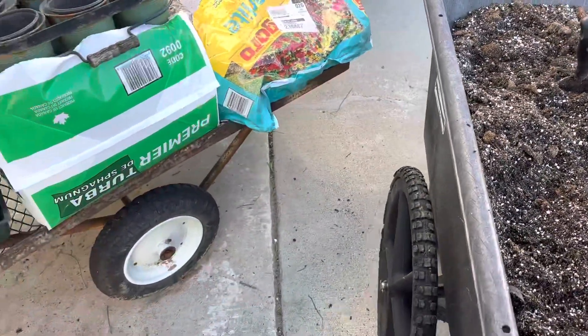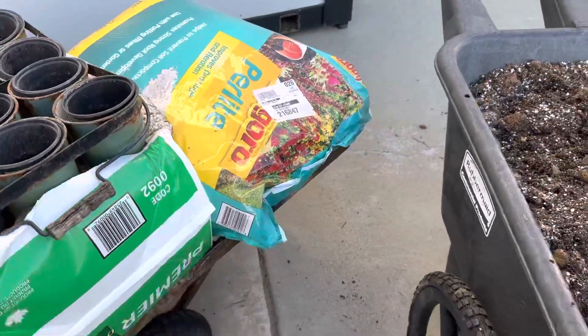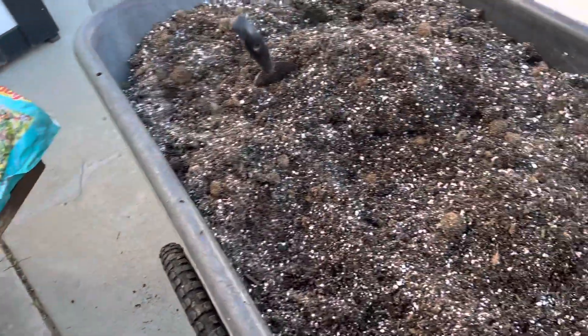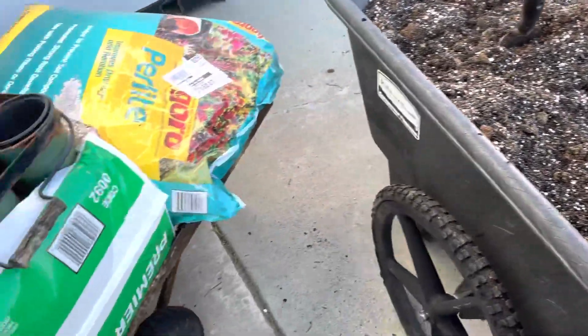Perlite, on the other hand, is going to help prevent the soil from compacting. It's going to let your water run through it more. So I'd rather put vermiculite in, but I can't find it anywhere right now, so we're using Perlite.